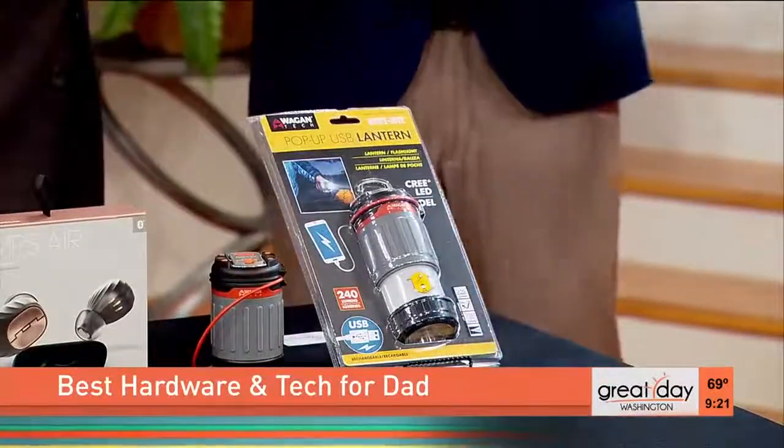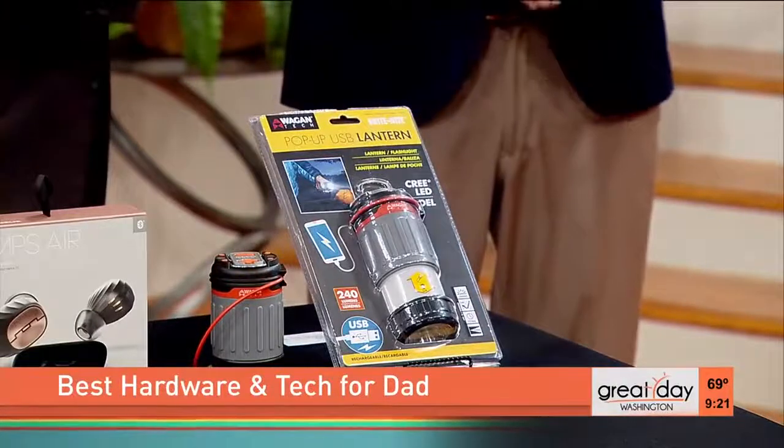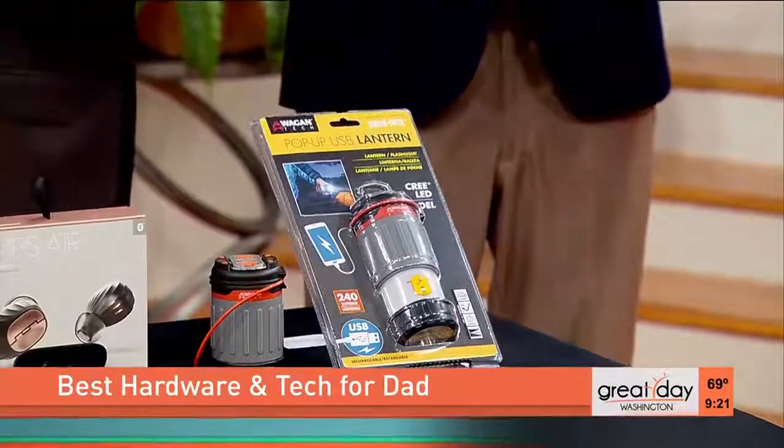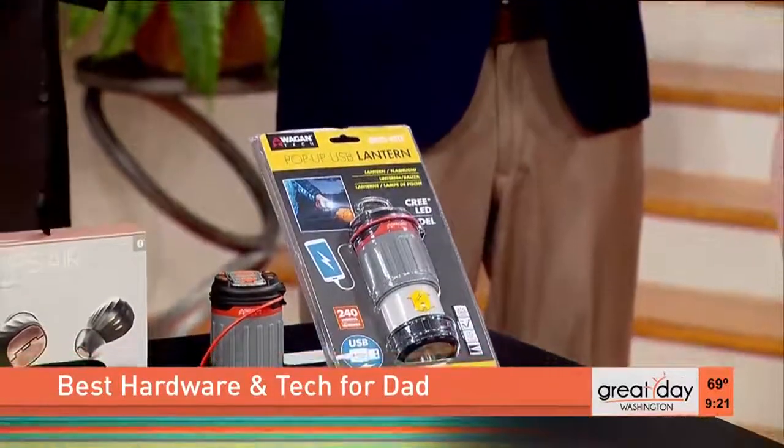It comes in two different sizes, which is cool. You can see the little one — it's got a hook so you can clip it on. And it's also going to help you take really good selfies!